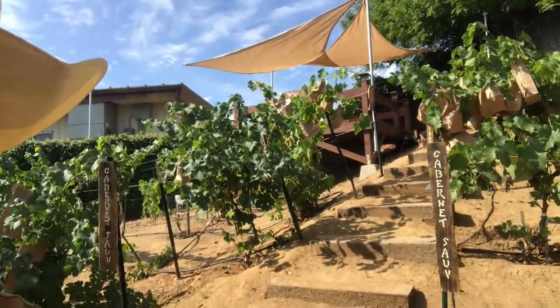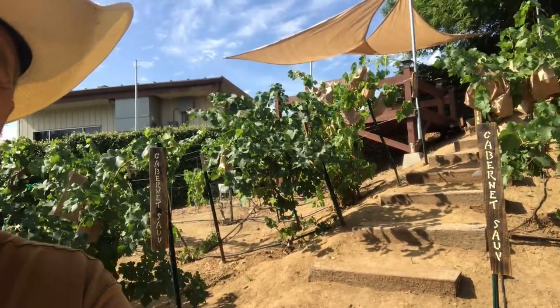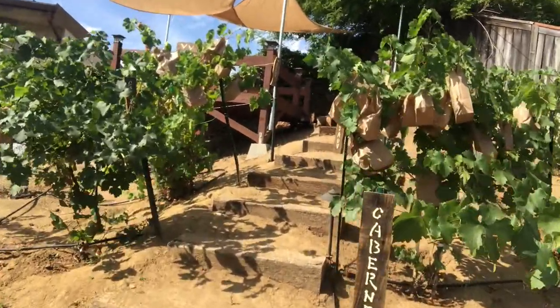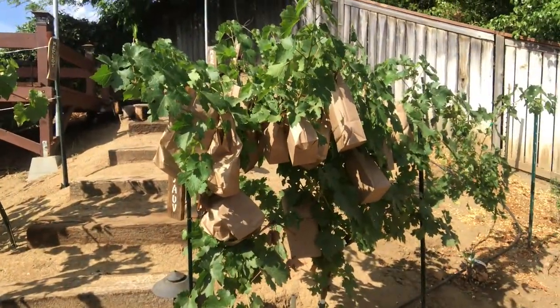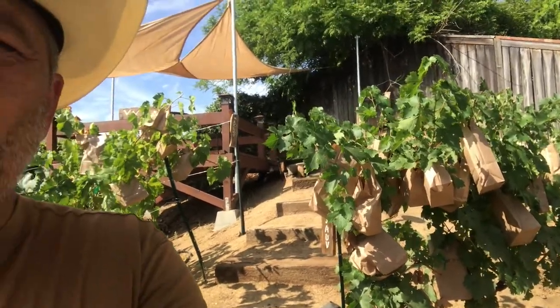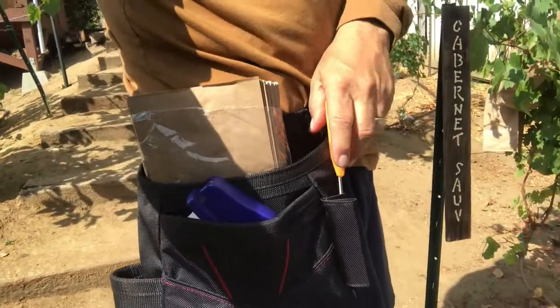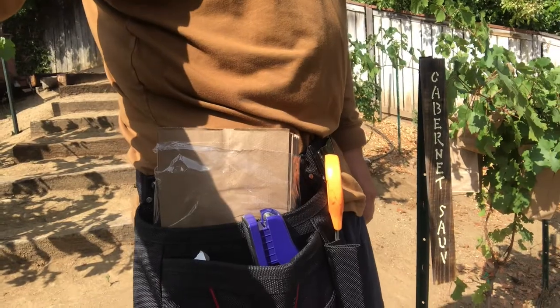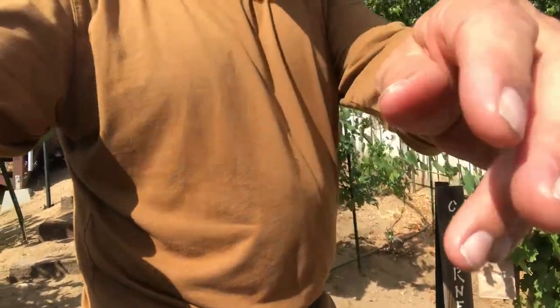Here's kind of what it looks like when it's all done — you can see I've got bags on the clusters. It may look hard but it really isn't. My tools are simple: I take my tool belt and keep scissors, a stapler, and some bags in there. That's really everything you need.